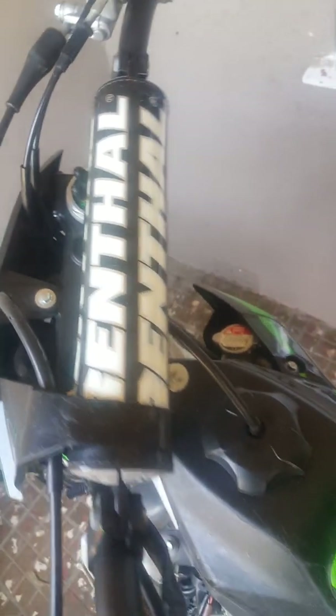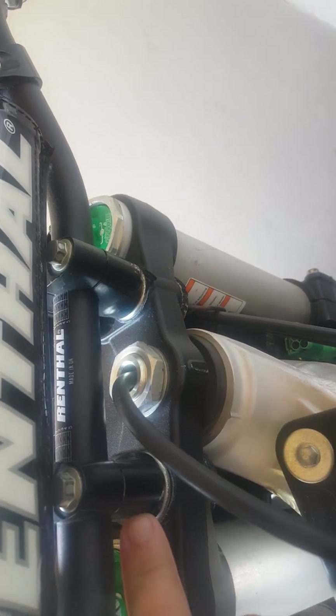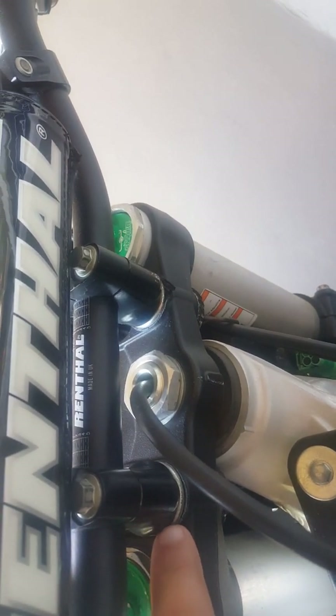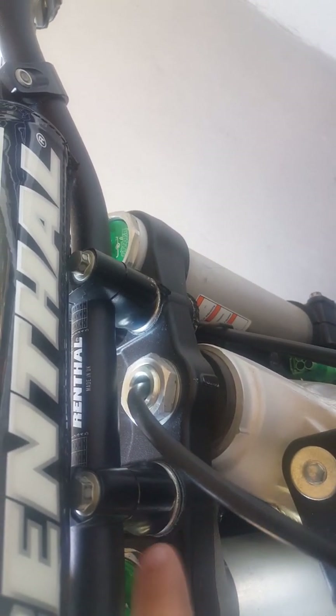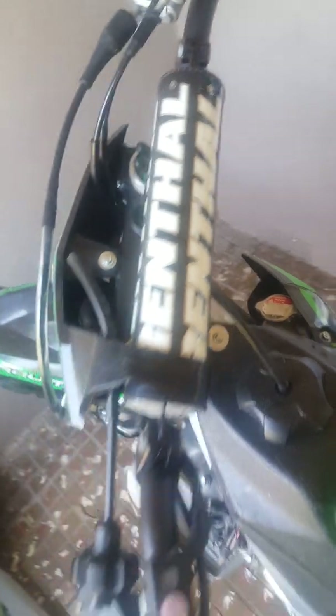Furthermore, I've straightened the handlebars, but it wasn't quite the handlebars that were bent. I think what it is — it's got these little clamps right here. What happens is they move and can shift around. I loosened them up and straightened them as best I could. It's straight — not bent or anything.